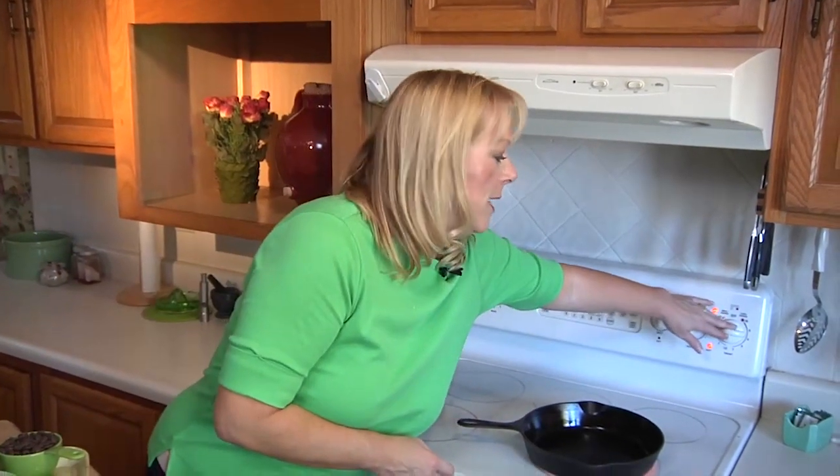The first thing we're going to do is preheat our oven to 350 degrees. Then you're going to turn your cast iron skillet to about medium-high heat — you need to use a cast iron skillet for this to work.